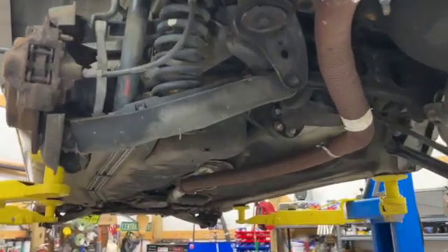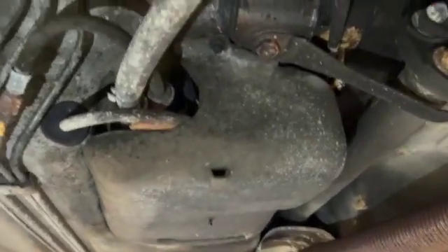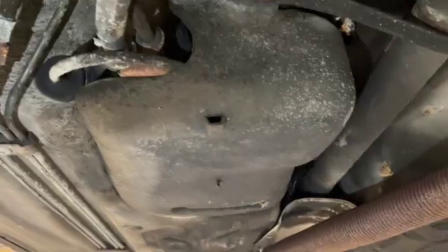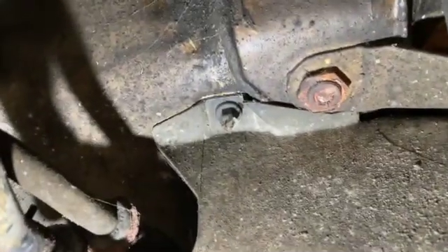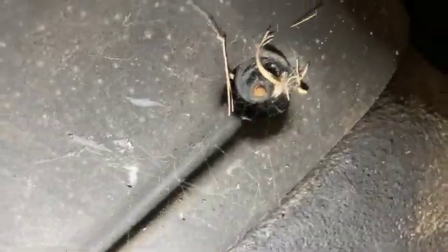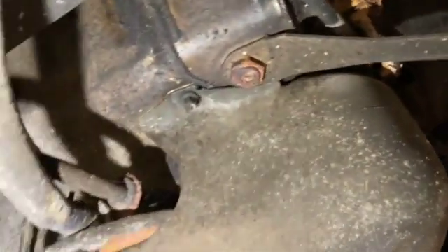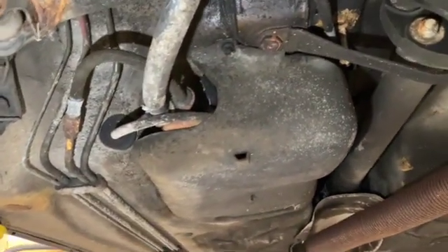With the car jacked up or up in the air, we're going to come to the driver's side rear. There is a plastic cover right here that houses all the fuel. There are three fasteners — one, two, and three — and that should be all we need to remove this cover and access what's inside.